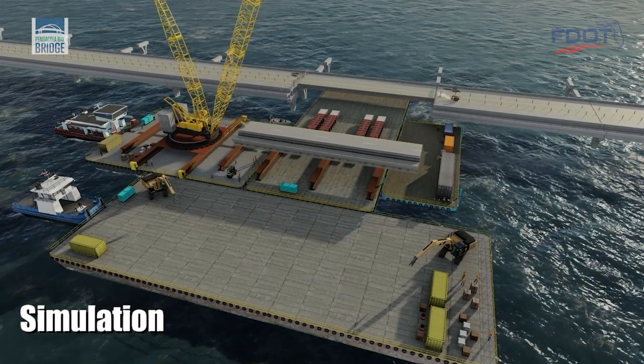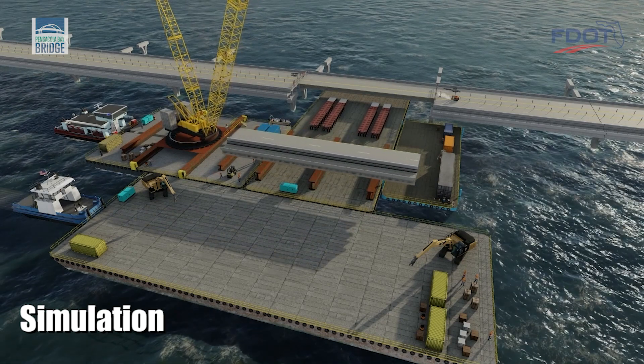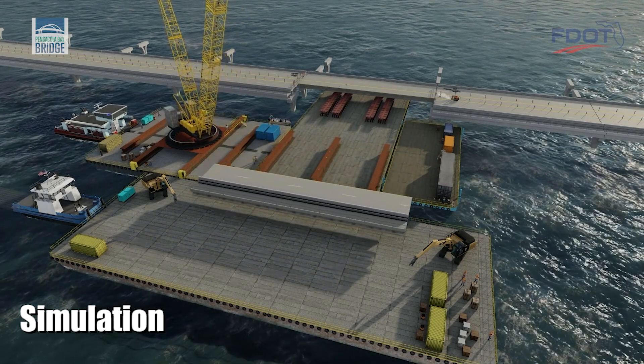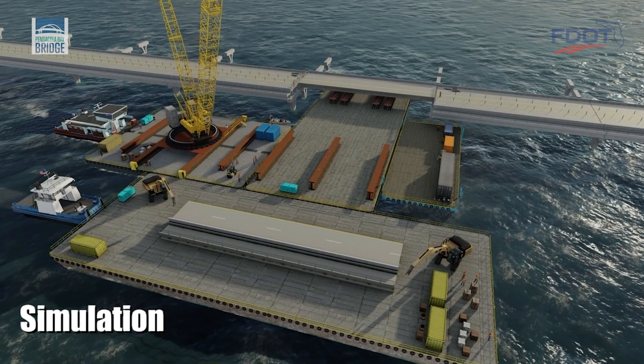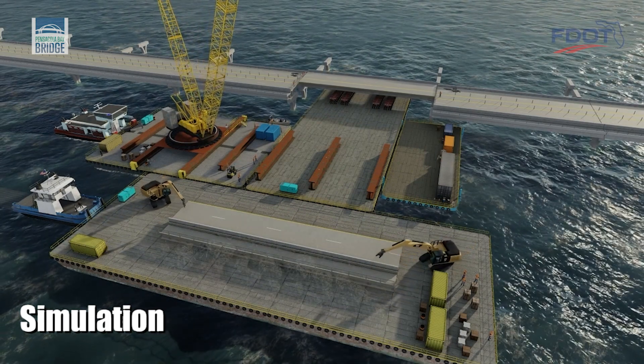A crane can then be used to lift the bridge section and place it on a second barge where demolition can begin. Meanwhile, the transporters return to the bridge to remove the remaining section of the damaged bridge span.